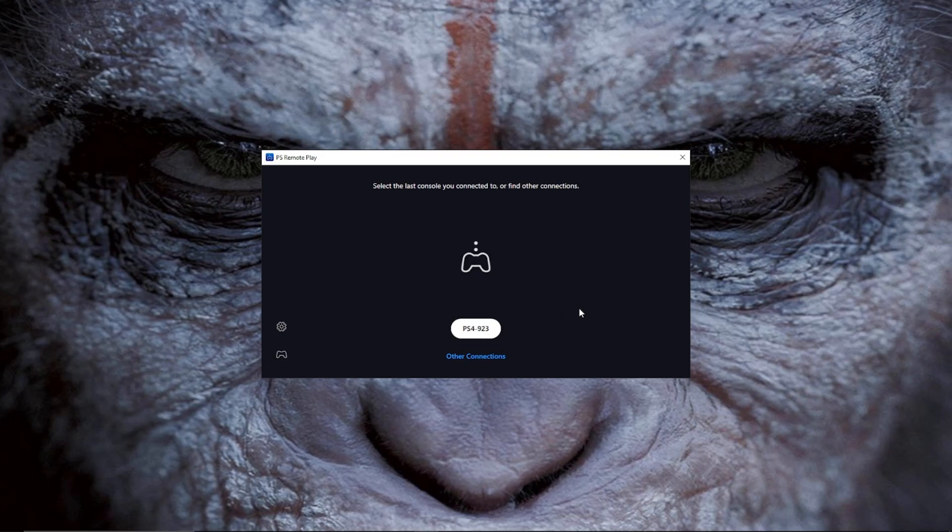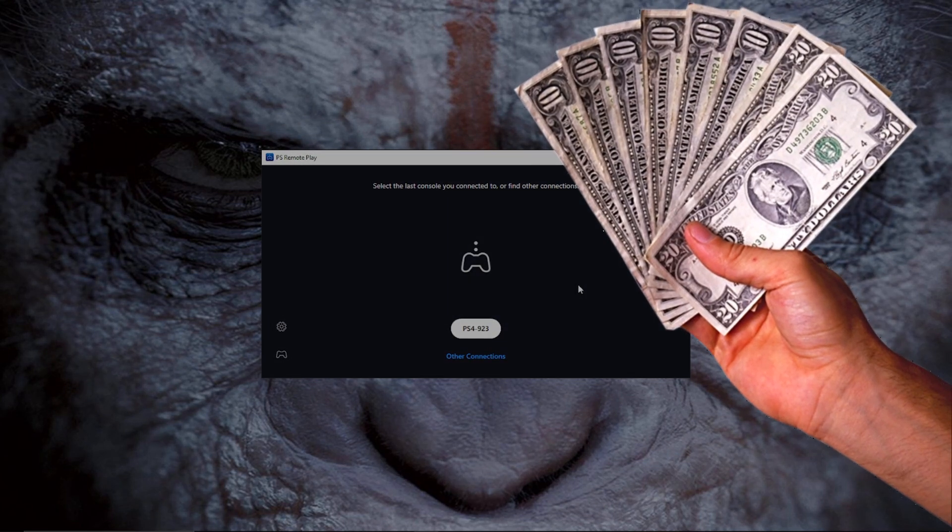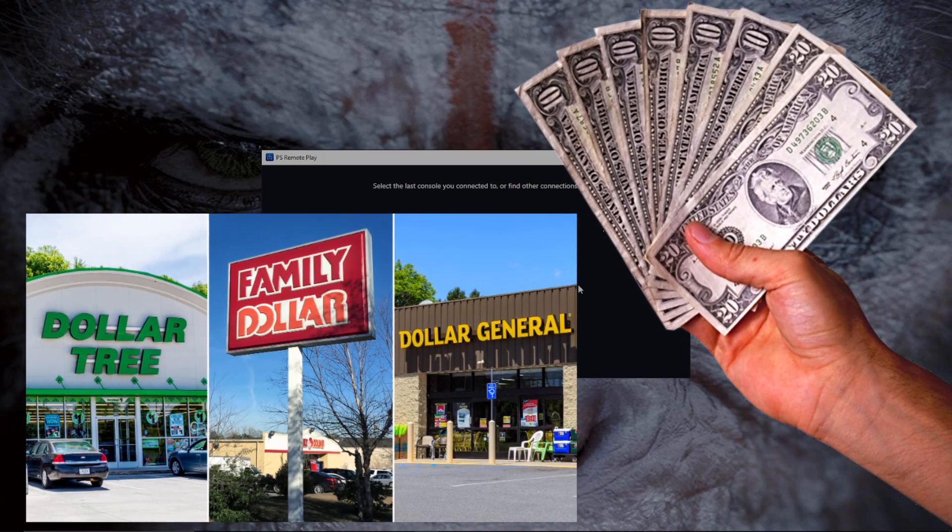Once you do all of that, connect your controller to your PC. Make sure your PS4 or PS5 and your PC or laptop are all connected to the same network. It is much better if you are using a wired connection instead of wireless, because if you are using wireless you're going to have lag while playing and live streaming.